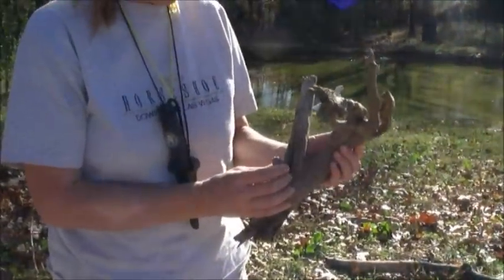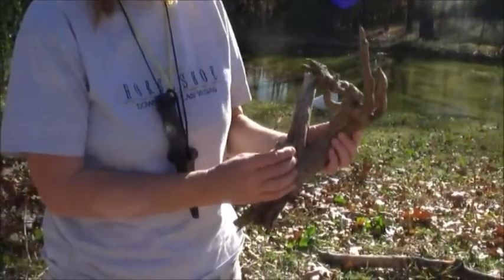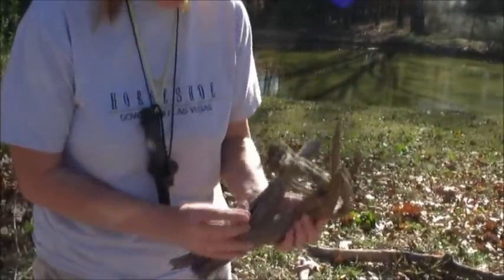One of the hardest things to do is to decide where each item is going to go, so it'll take me a bit to figure out where I want to place each item and then try to glue them. I think I'm going to put this one over here.